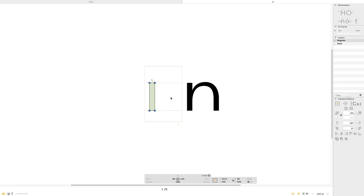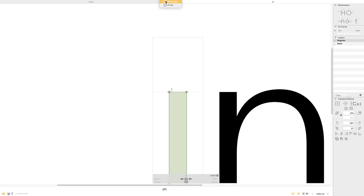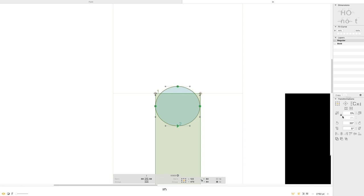Another good letter that I like doing is the lowercase i. There are a couple of reasons I like doing this, but mainly we get to start introducing some additional elements. Up to this point we were just extending one stem, but now we get to introduce the tittle. Yes, that's a technical term — I don't know why it's called that, but that's what it's called. I'm just relaying facts here.